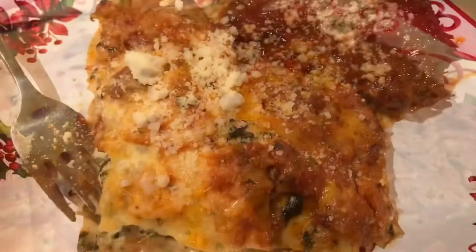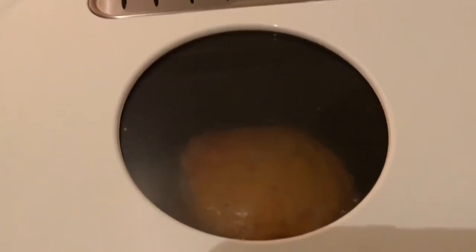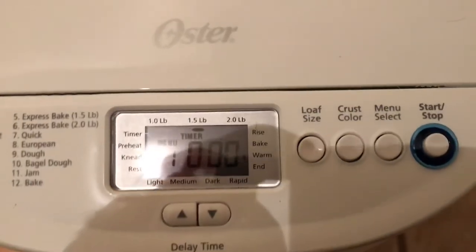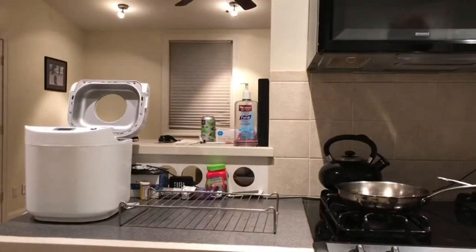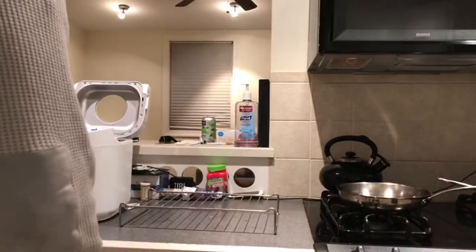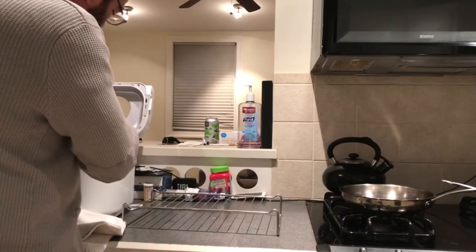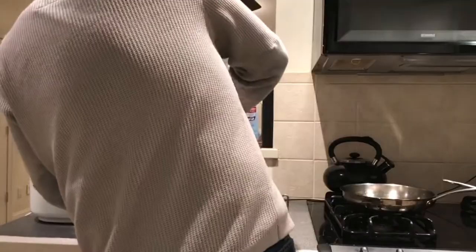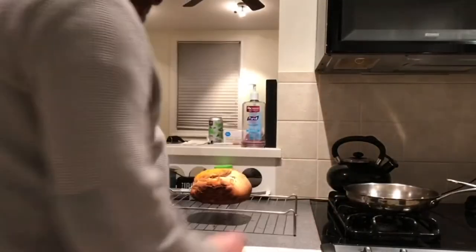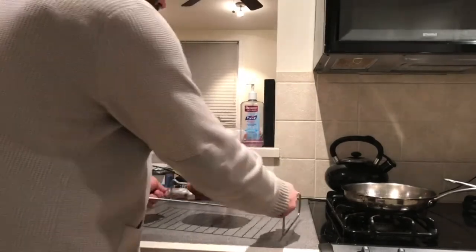I decided on making an onion cheddar loaf, which is the white bread recipe with a packet of onion soup mix and shredded cheddar. Man, that really made the house smell really good. It kind of looks like a roasted chicken, but that's a cap of shredded cheddar cheese on top.